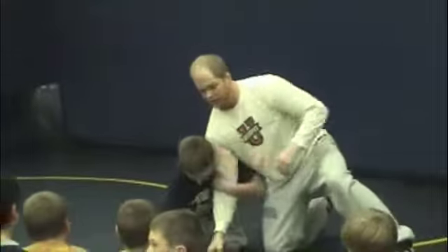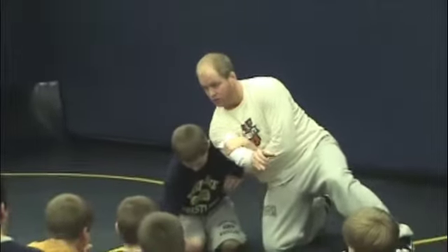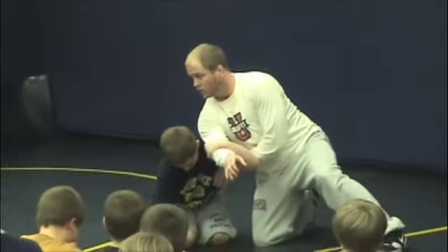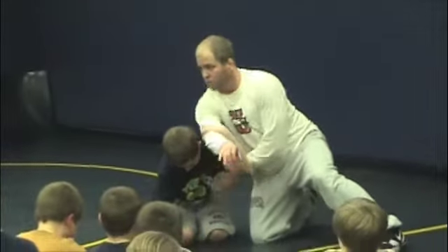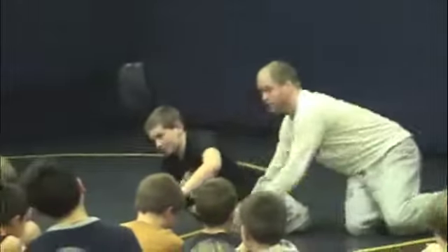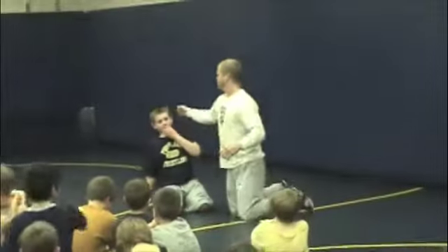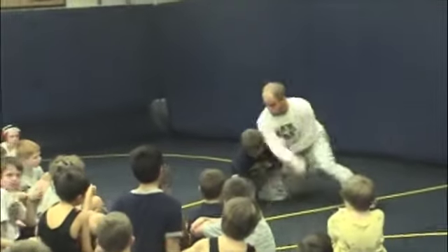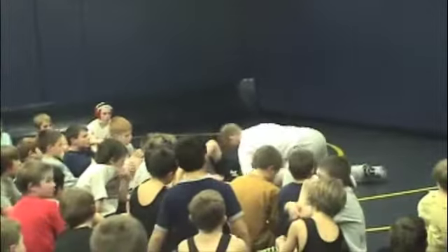The first couple of times you do it, just kind of mess around with it. Take a step back, do this, work on this motion. Free hand, right behind. Once you get that down, go ahead and bring this arm all the way up and over. Attack that far ankle and drop. Do that a couple of times. Once you've got it down, attack and score.